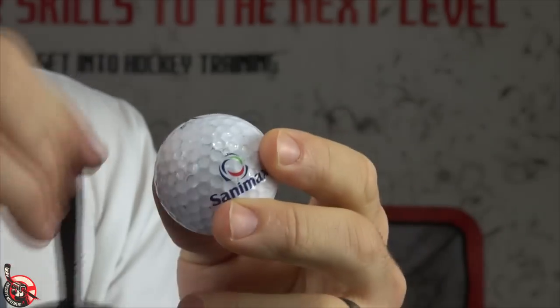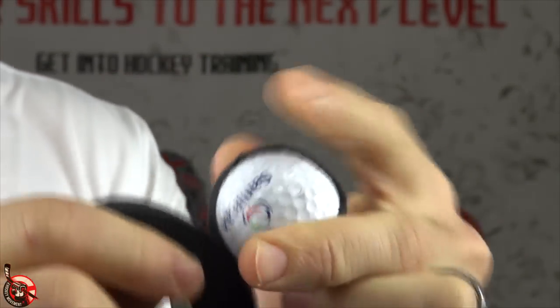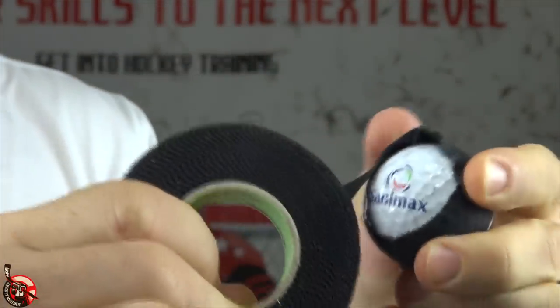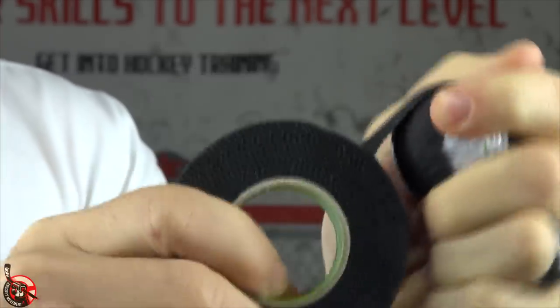So that's where the hockey tape comes in. All you have to do is start with a little bit of tape at the top and then just wrap it a couple times. The more you wrap it, the softer it's going to feel and the less it'll bounce. There are different ways you can wrap the ball and each way will have a different effect, and I'll show you some of those different ways later in the video.